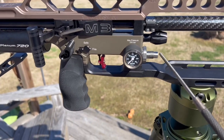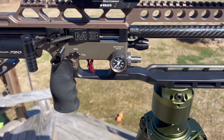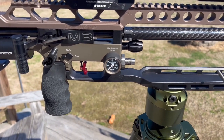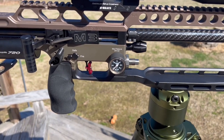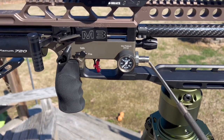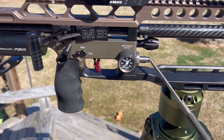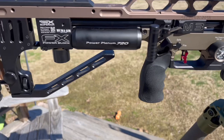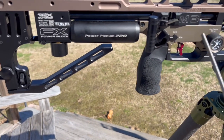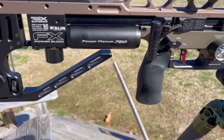Crayford Lip first stage reg delete. I'm running a 300 bar 700cc bottle and do not fill it above 250 bar. If you're going to fill above 300 bar, you cannot delete your first stage reg. Deleting it kept everything more consistent through the gun.